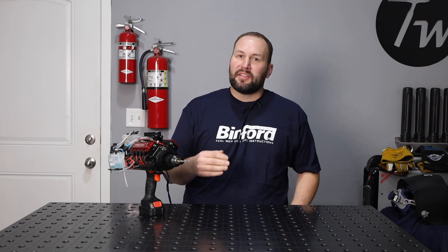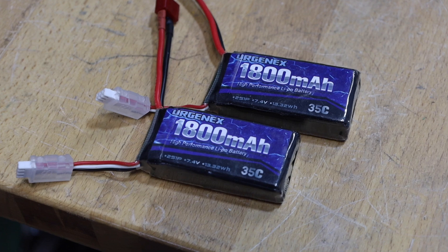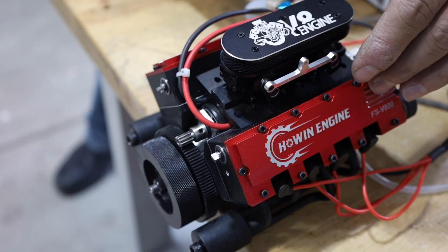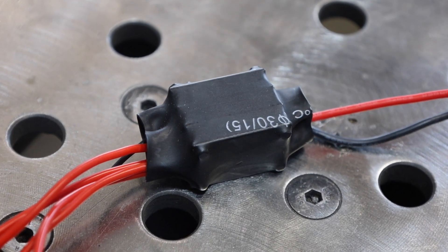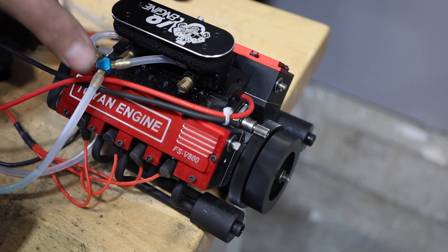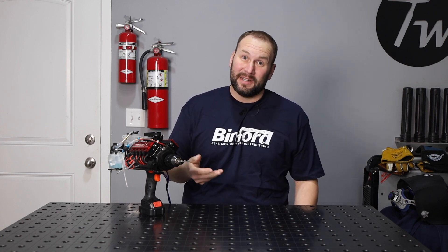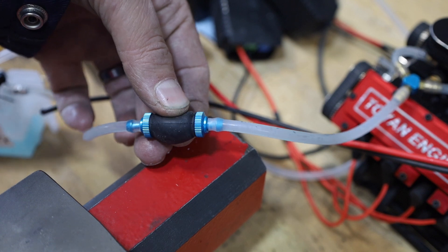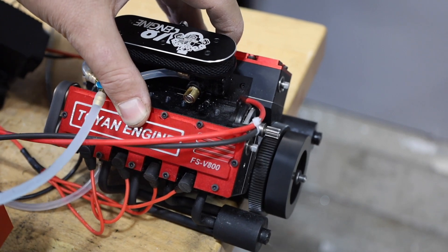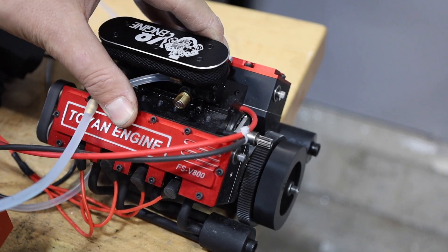After getting everything put together, I figured it'd start right up, but I was wrong. The hobby batteries I was trying to use didn't have enough power for the glow plugs and the starter, so I took the battery from my four-year-old's car — still no luck. I then found that one of the ignition modules didn't work; they sent me a replacement and that corrected that issue, but it still wouldn't start. After checking ignition, compression, and timing, I knew it had to be something with fuel. I added a primer bulb to the carburetor, and when I heard that thing start for the first time, it sounds so cool — this thing is awesome.